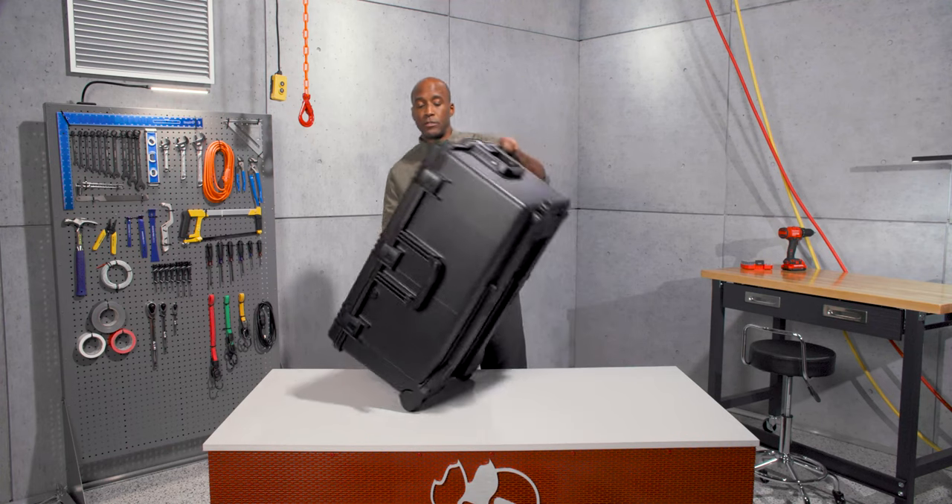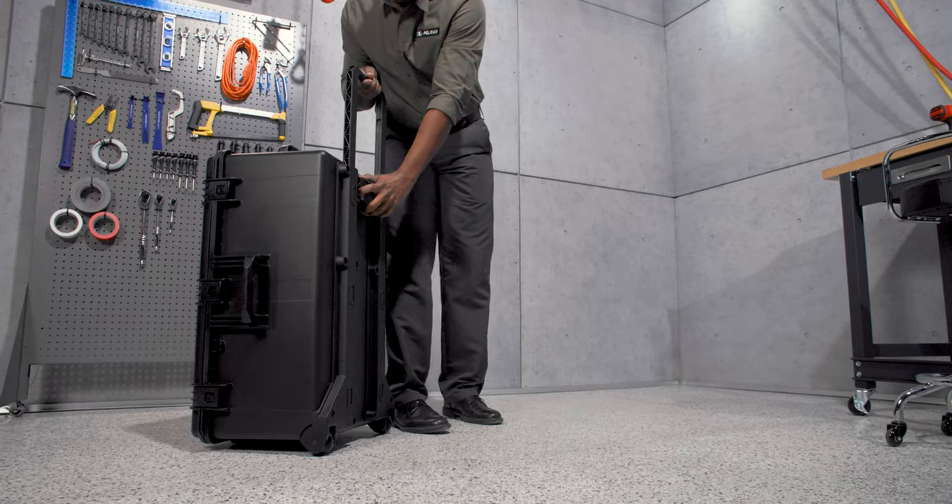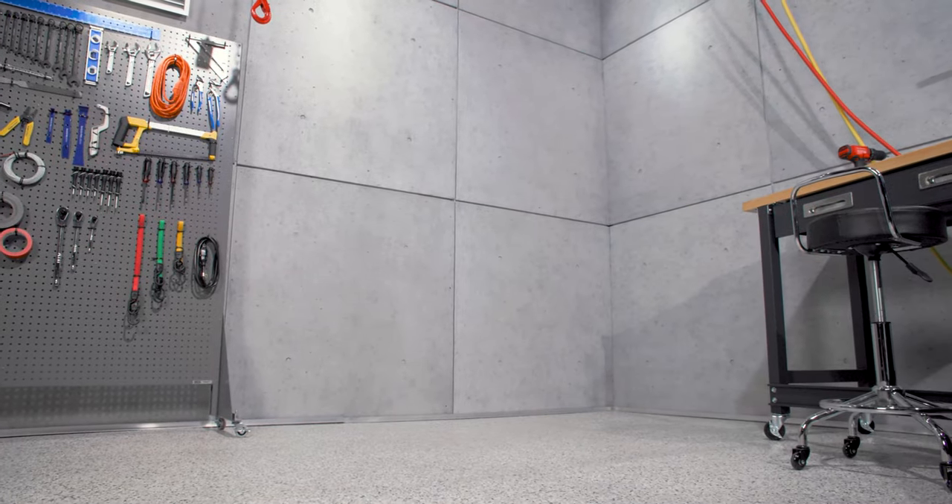For easy travel, the IM 2975 features a sturdy retractable pull handle. Pull out the extension handle and roll the case with its smooth polyurethane wheels using stainless steel ball bearings.